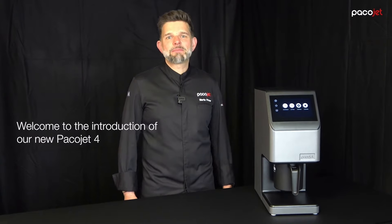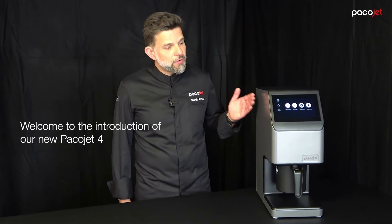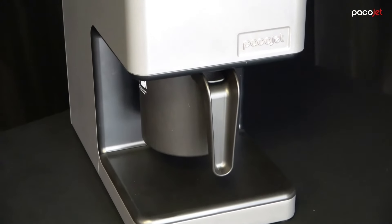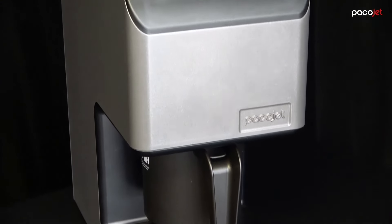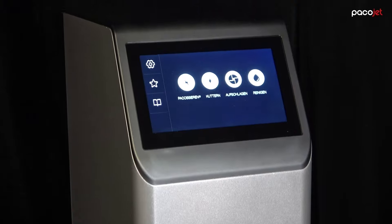Hi, my name is Martin. I'm product manager at Pacojet in Switzerland and today I'm going to introduce you to the all-new Pacojet 4 and its amazing new features. We really rethought and re-engineered the Pacojet system. We packed it with a lot of great features helping the chef to make his life a lot easier.